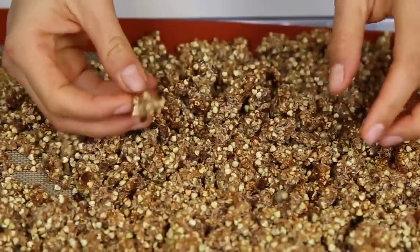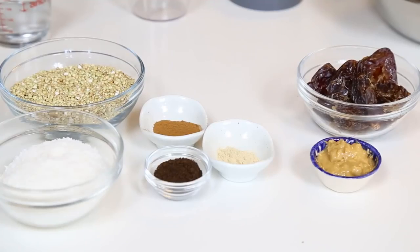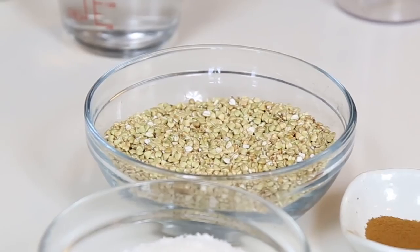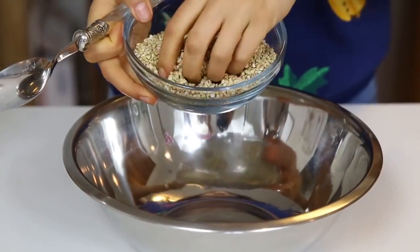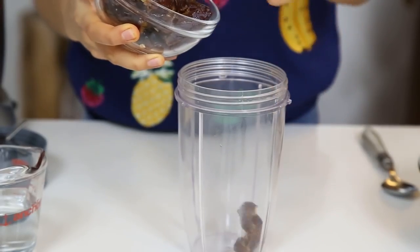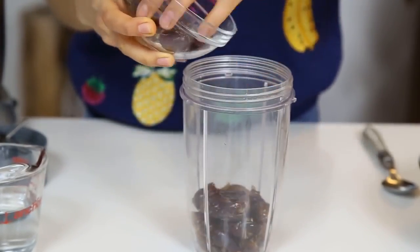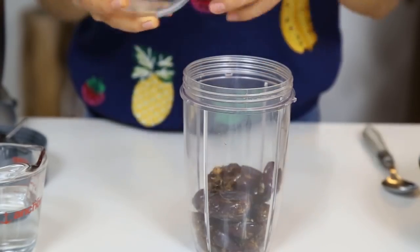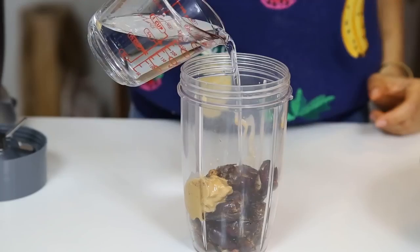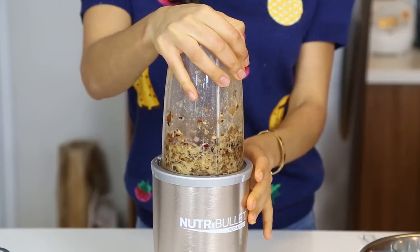The first thing we're gonna do is make our homemade vegan granola. We're gonna make our granola out of buckwheat, which is a seed that is a complete protein and has all the essential amino acids that we need. For this recipe we are first gonna blend our date paste. You will need 10 dates and one tablespoon of peanut butter — you can also use almond butter or any other nut butter. Add a little bit of water and blend that really well.